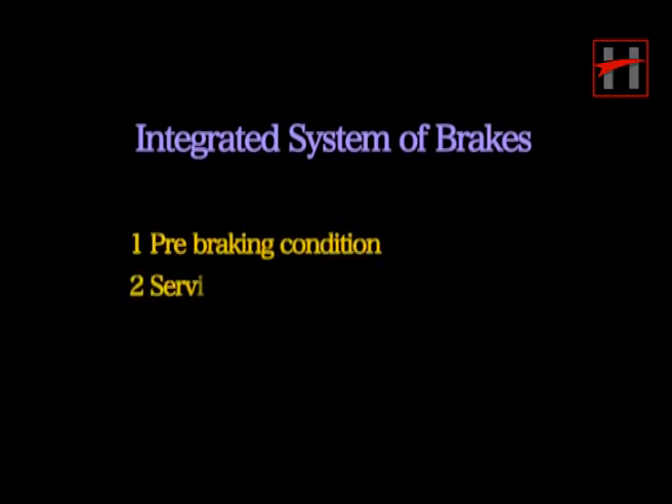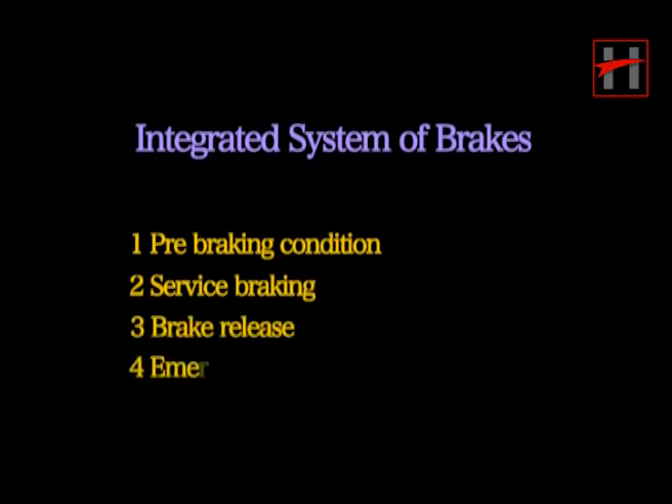In this section, we will explain the working of the complete integrated brake system. The explanation will be in three parts: pre-braking condition, service braking, brake release, and emergency braking.